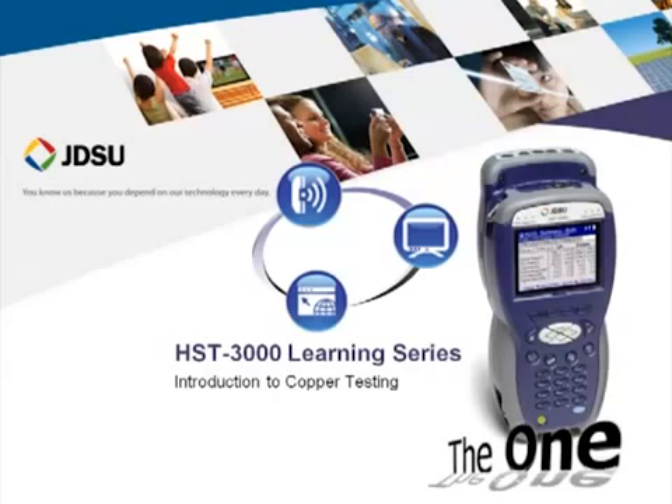Hi, my name is Kevin Williams. I work for JDSU, and I'll be your host today going over some of the HST3000's functionality, primarily focusing on the copper. Today we'll be focusing on some basic copper testing. Thanks for joining us.